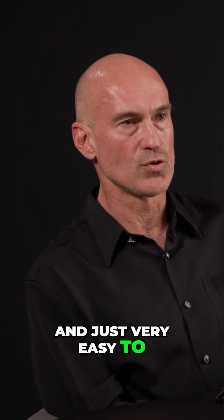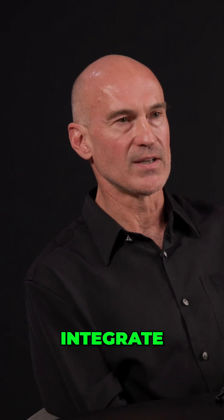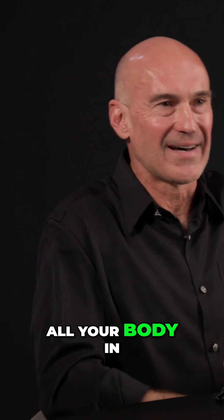It's very easy to integrate all your body in one lift.